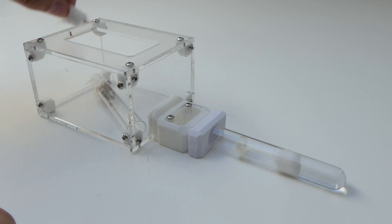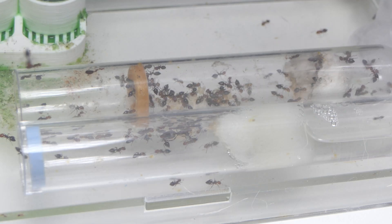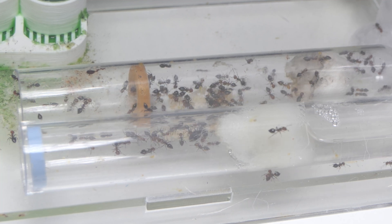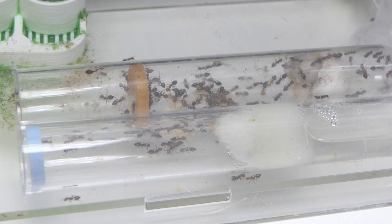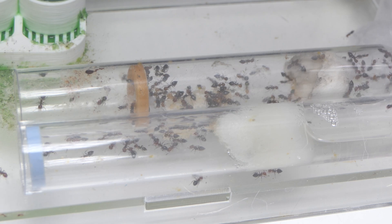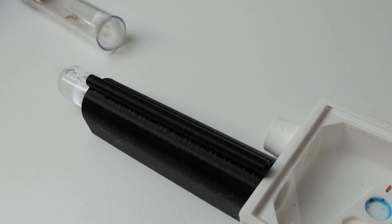This method is a variation on the tubs and tubes method. Don't worry too much if the ants don't move straight away. As you can see here, my Crematogaster colony has a completely dry tube and does not want to move into the fresh tube. This is not a problem because the ants can drink from the fresh test tube and get their water that way. You can cover up or heat the new test tube to encourage the ants to move in.